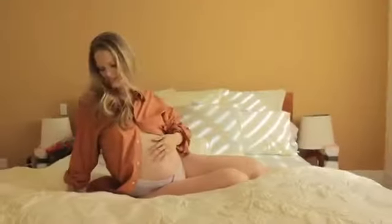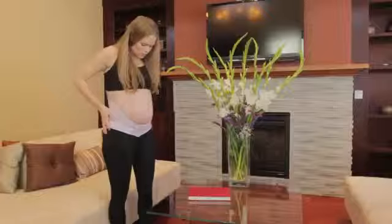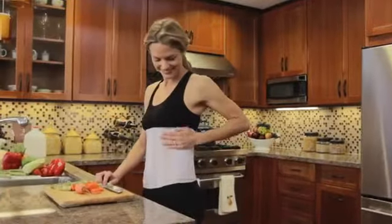With Atlas, your recovery starts at the third trimester, where you can train and prepare your body for delivery. Once your baby is born, the Atlas helps you return to your pre-baby body.